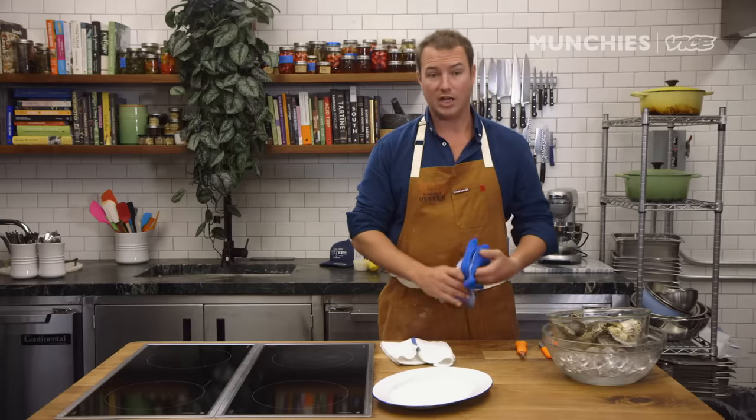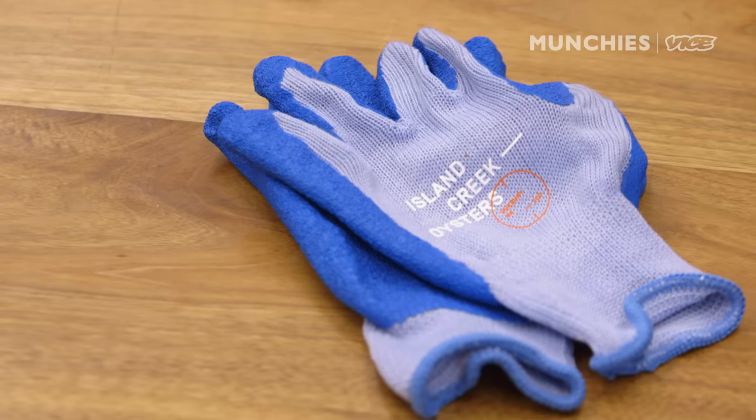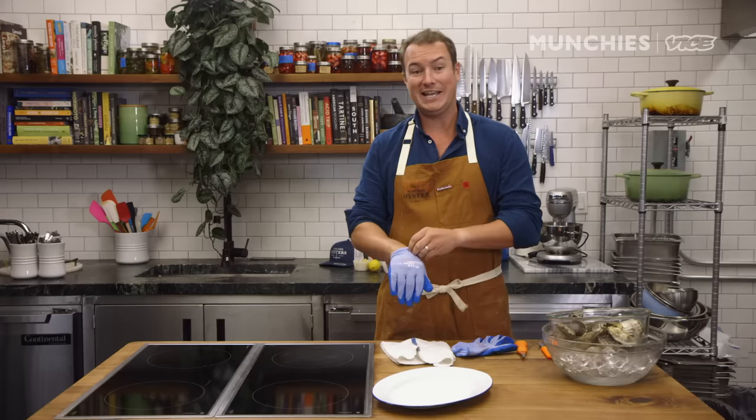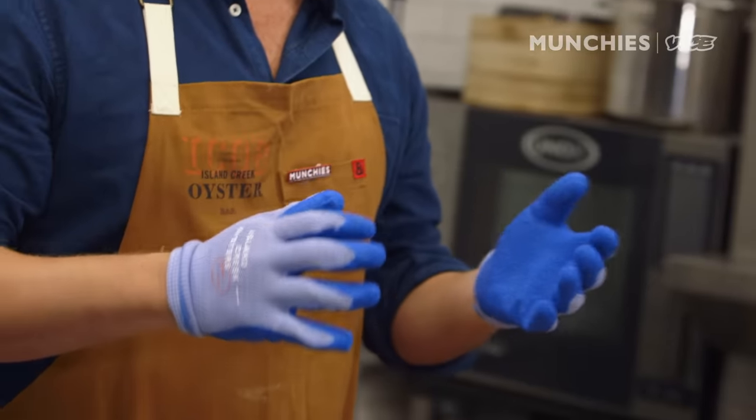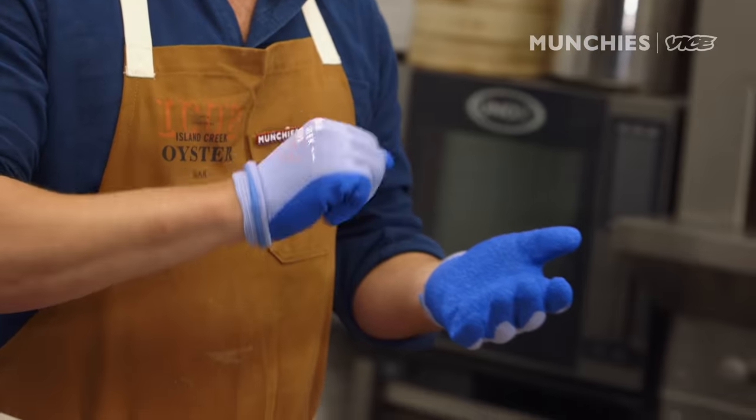Other things we've got on the table: we've got gloves. This is like wearing a bike helmet — you really should do it. If you don't, it's not insane; you can definitely shuck an oyster without gloves. But certainly if you're a beginner, it's great to have them. These gloves are designed to prevent you from cutting yourself on the shell of the oyster.